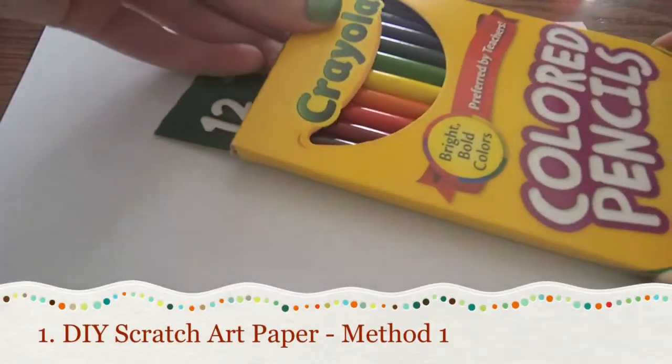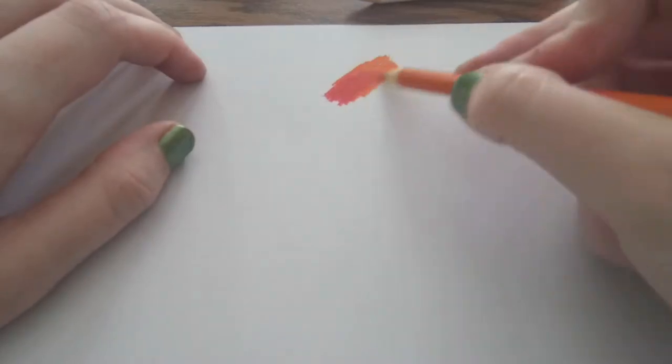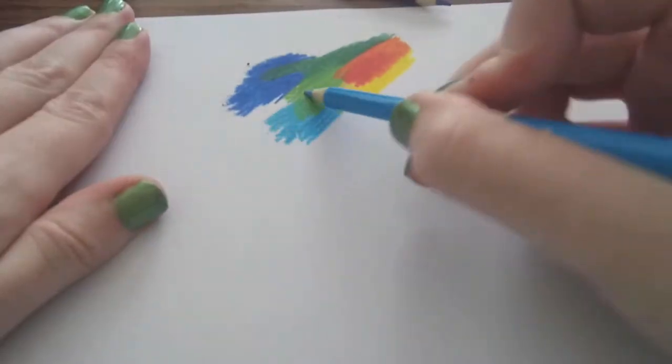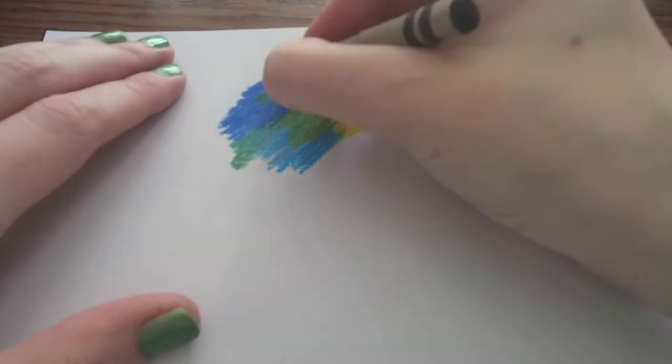Our first project is one my mom taught me when I was little: how to DIY scratch art paper. Start with a blank sheet of paper and colored pencils. Use a lot of pressure to color the paper with the pencils. You can color in splotches, a design, or really however you want. The goal is just to cover the paper with pencil.